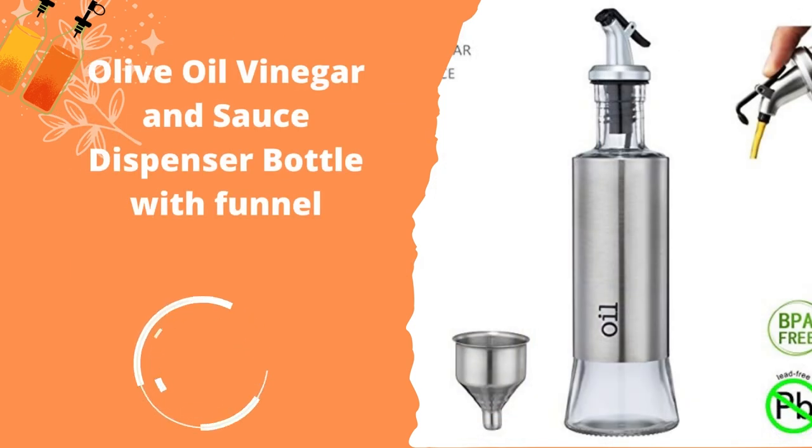Olive Oil, Vinegar, and Sauce Dispenser Bottle with Funnel. It is not common to see oil dispenser bottles that are not made completely of glass. The Wahls oil dispenser bottle is made of glass but also has a steel casing, with only the bottom of the bottle exposed. This makes it much safer to use as the chances of it breaking when dropped are reduced. Wahls also labels the steel casing with either 'sauce,' 'oil,' or 'vinegar,' which is a nice feature.